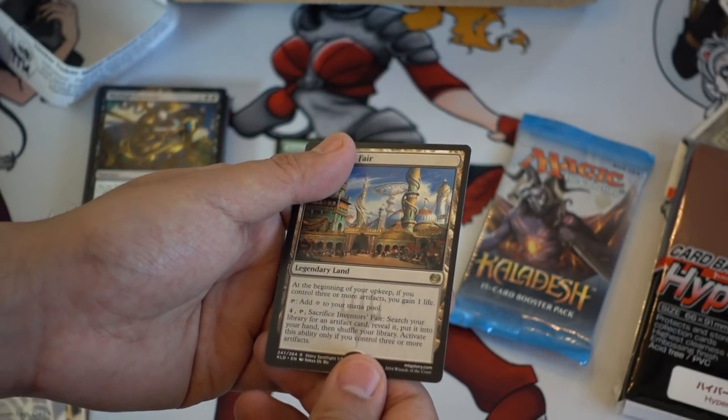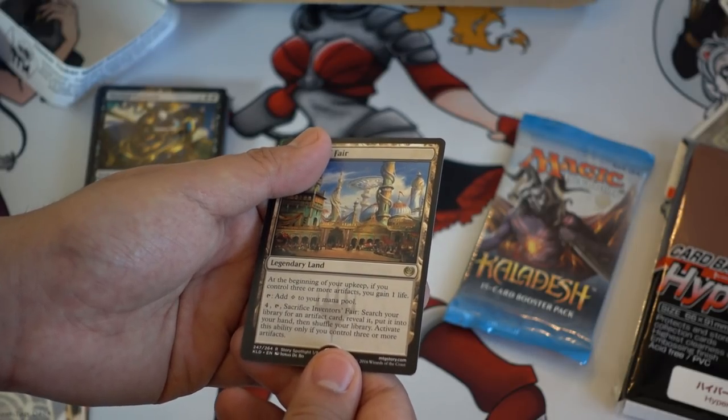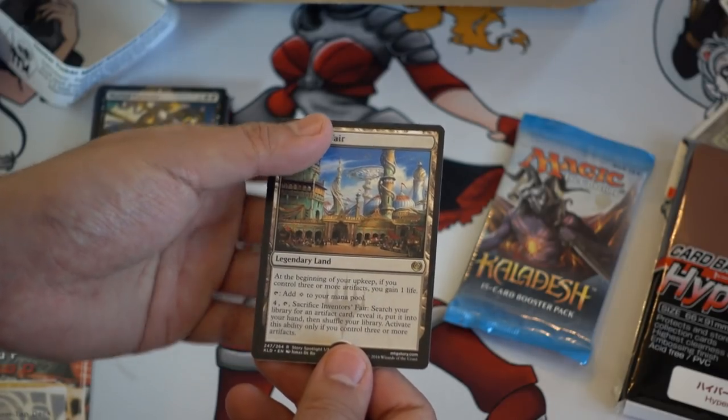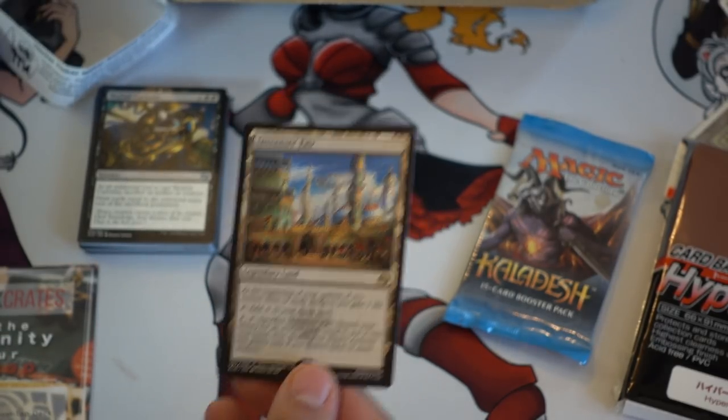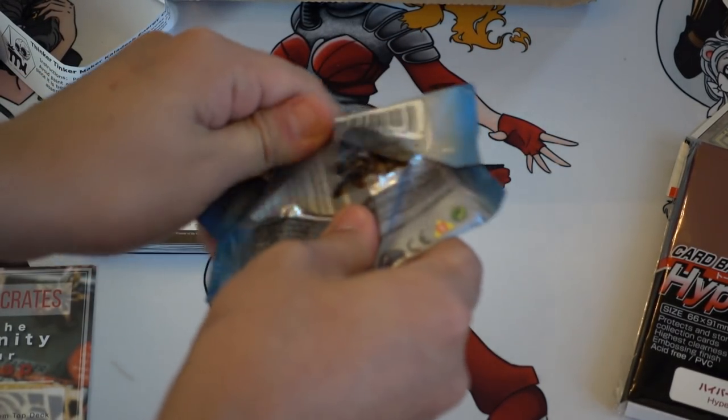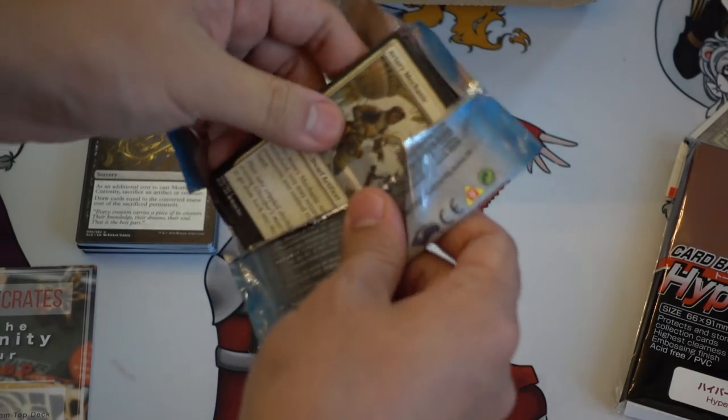For four, sacrifice it to search your library for an artifact card, reveal it, put it into your hand, then shuffle your library. You can only activate this if you control three or more artifacts. Very powerful card — I think Inventor's Fair was actually the first card spoiled from Kaladesh.